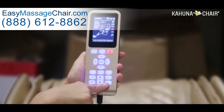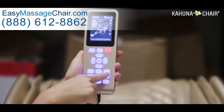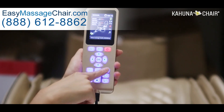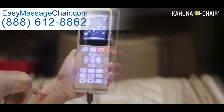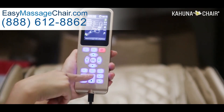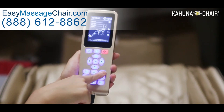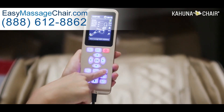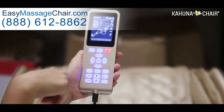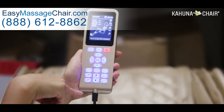This button lets you experience 11 of the basic auto programs without going into the menu — it's essentially a shortcut key for the auto programs. Every time you click it, the 11 auto programs will consecutively switch: click once and the first auto program starts, click a second time and the second one starts, and so on. It circulates through all the auto programs, making it a great feature when you want to experience all of them a little at a time.